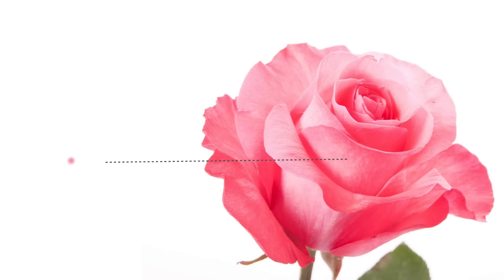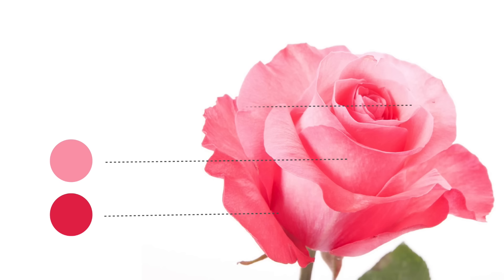Before we start, let's take a look at a rose. Notice the majority of the rose is the same color. However, as the petals curl into the body of the rose and away from the light, they get darker, and where the petals are closest to the light source, it's almost white. Keeping this in mind will help you achieve a more realistic rose.